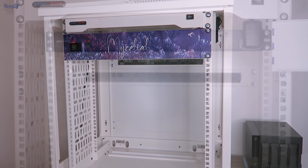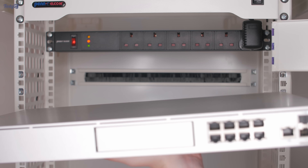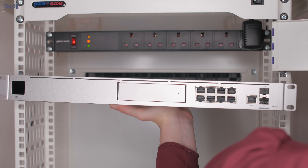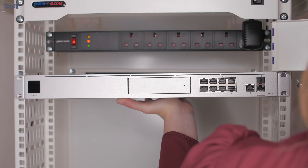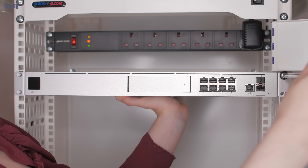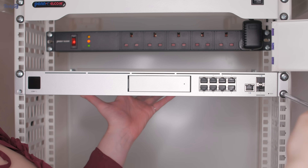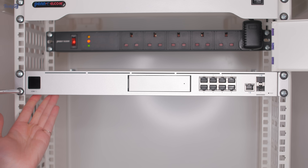So now to start installing the networking equipment. It took a lot of planning to come up with the best layout for everything, but in the end I decided to install my Ubiquiti UDM Pro first, because I like the idea of having the start of the network at the top of the rack and working my way down. Unfortunately, this is where I ran into a bit of a problem.